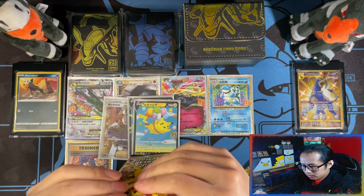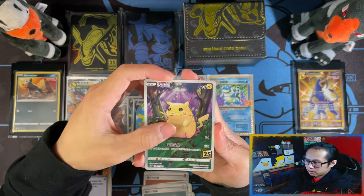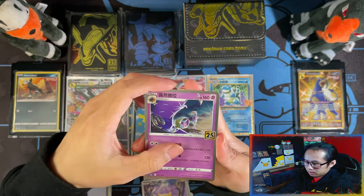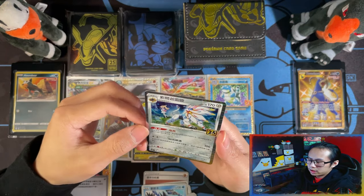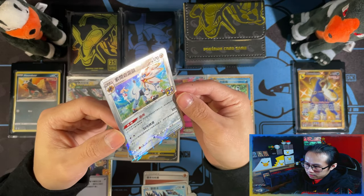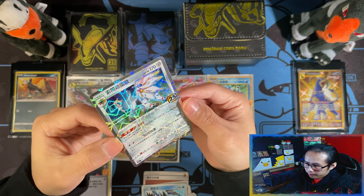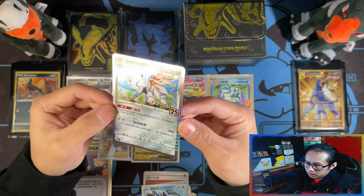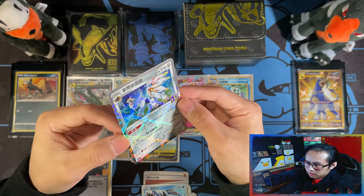I didn't cut this one properly either. Metal Energy. Full Art Pikachu — nice. Lunala. Kyogre. There we go! I think I need this one as well — the Prism Soul Silver. There we go. I like these holos — really nice. And there's your Prism Holo.